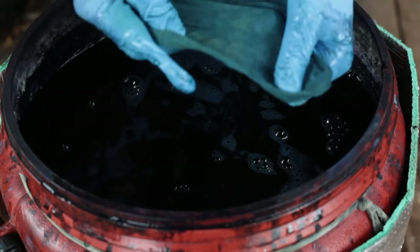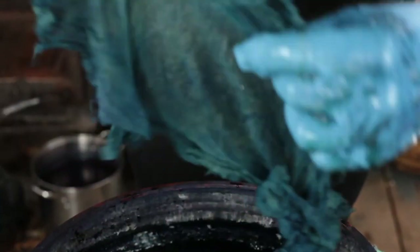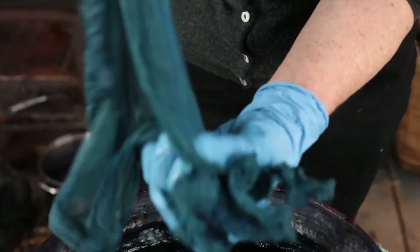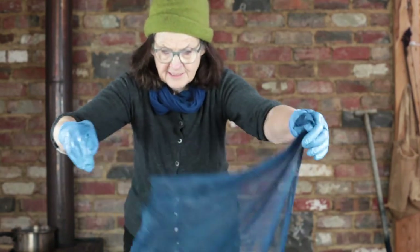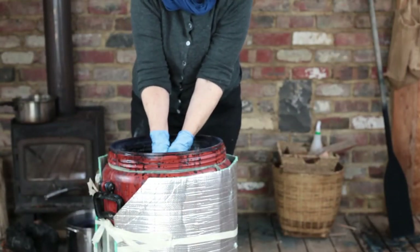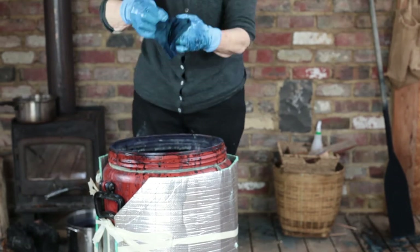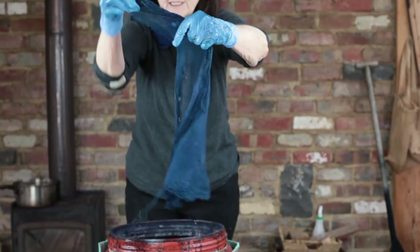And the more you dip it — it's not the longer you leave it, but the more dips you give it. Massage it with your fingers. This would make a lovely little summer scarf. I'm going to do it again: squeeze underwater, bring it up and oxidise it.